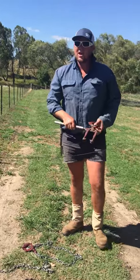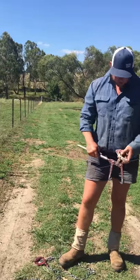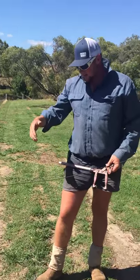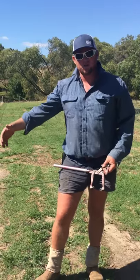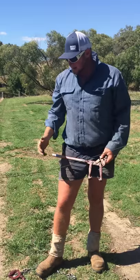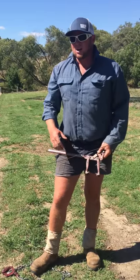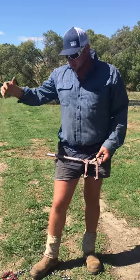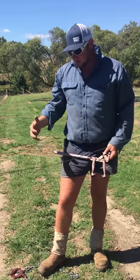In this video I'm just going to show how to use a set of strainers and then show how to add an extra chain if you run out of chain as you're straining. Sometimes happens in certain spots where you might have stretched the wire a couple of times and you've got it quite loose and you just need an extra chain to grab an extra little bit of fetch.